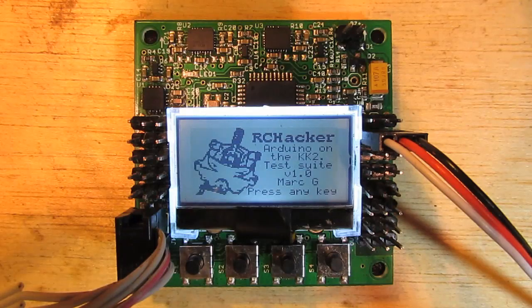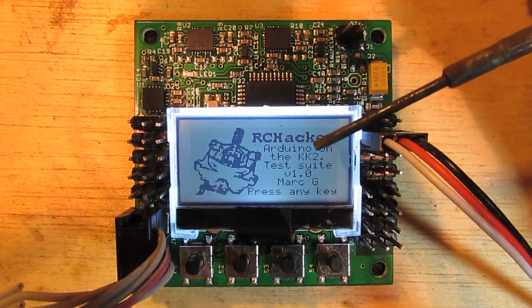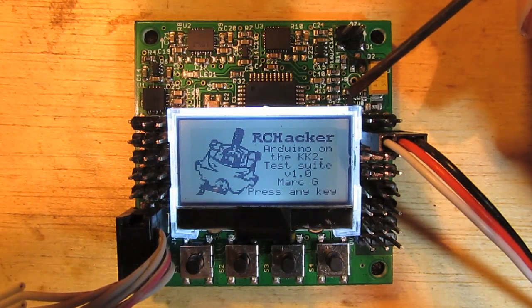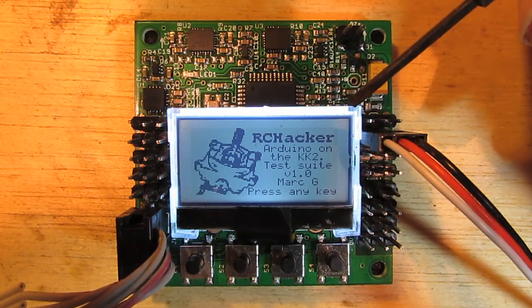Now this is my introduction screen. It's basically a bitmap graphic which is converted into code and then stored in the MCU and then displayed on the screen there. It's similar code to what's used in the OpenAero project.